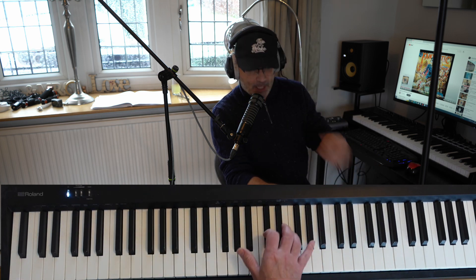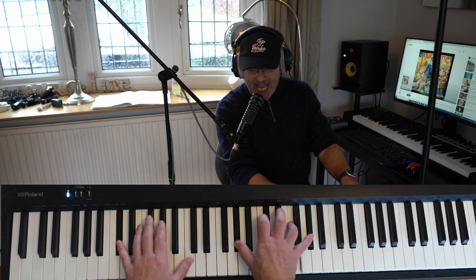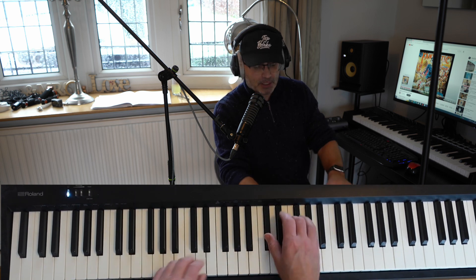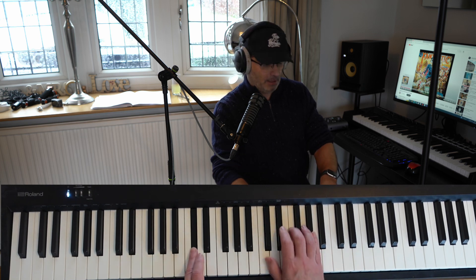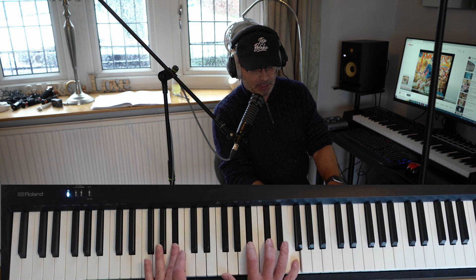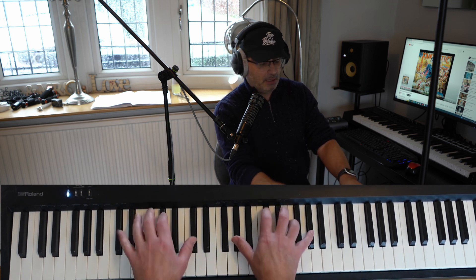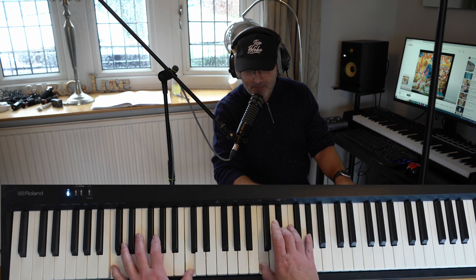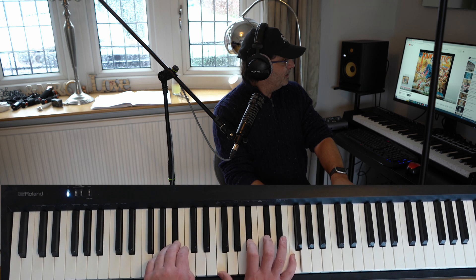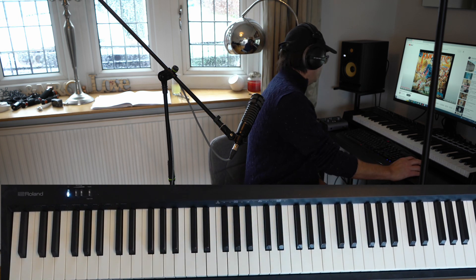Double tracks that voice. 'Someone saved my life tonight, Sugar Bear.' D flat, A flat, C in the bass, B flat minor. Got that? 'Someone saved my life tonight, Sugar Bear.'